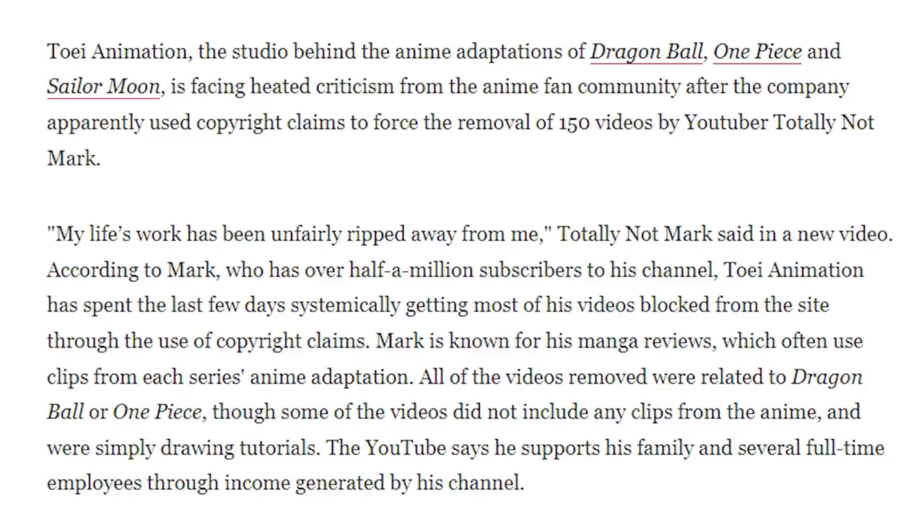Some companies will still insist that fair use doesn't exist. I'm pulling up an article from CBR.com: 'Dragon Ball, One Piece Studio under fire for pulling YouTube reviews.' Toei Animation is facing criticism after YouTuber Totally Not Mark claims the animation studio used copyright claims to take down 150 of his videos. Toei Animation, the studio behind Dragon Ball, One Piece, and Sailor Moon, apparently used copyright claims to force the removal of 150 of his videos.